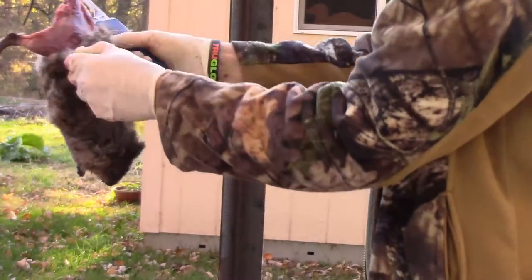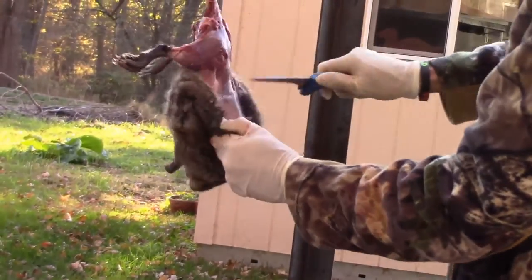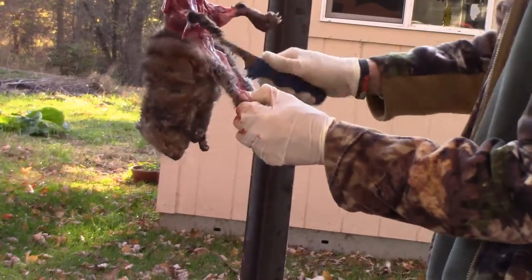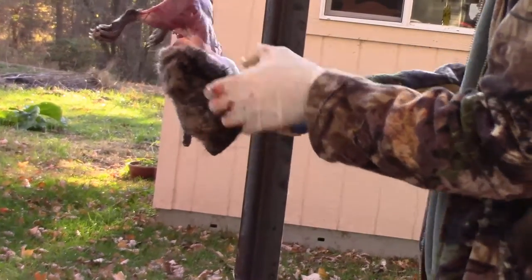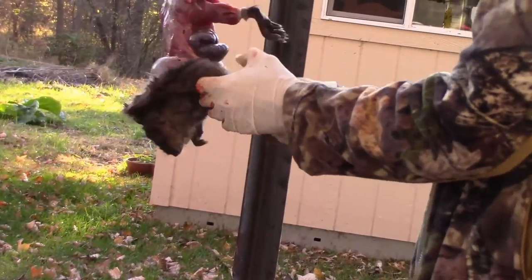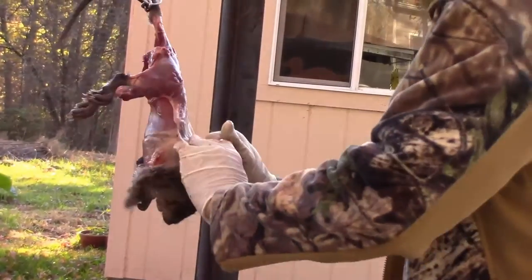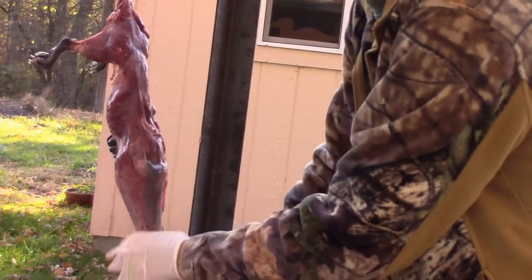Now most of the time you just peel this down, but I want to show you — I don't want to rip anything for this, so I'm just going to take my time, use my knife. I'm already ripping it. So if you've got a squeamish stomach, just don't look at that — you can just peel right down here folks.